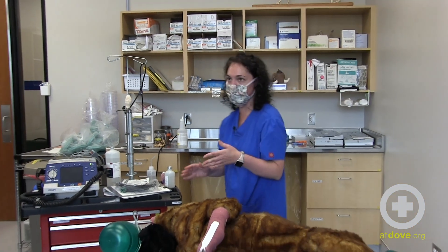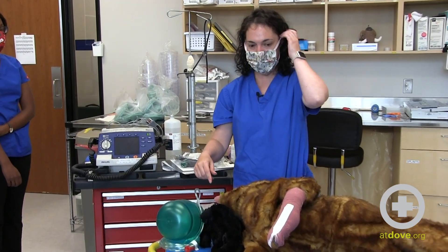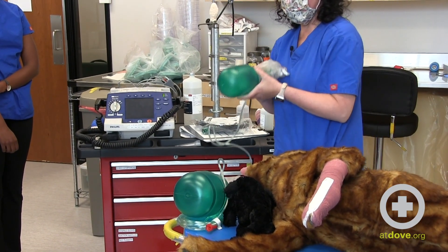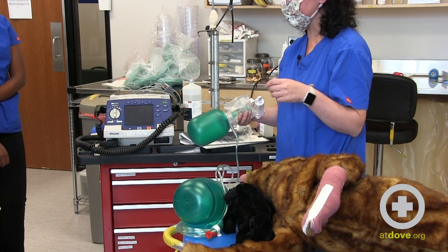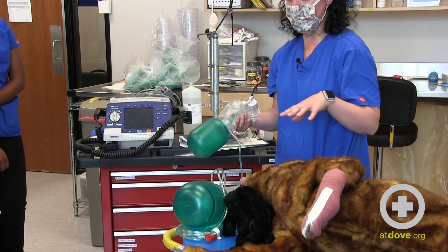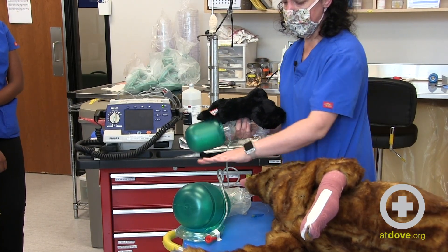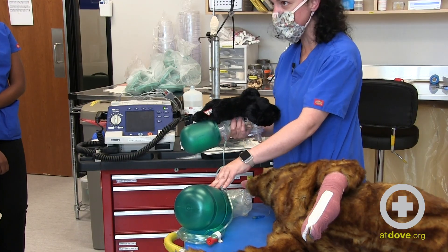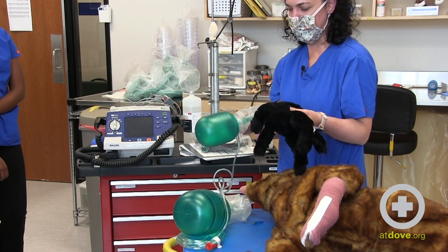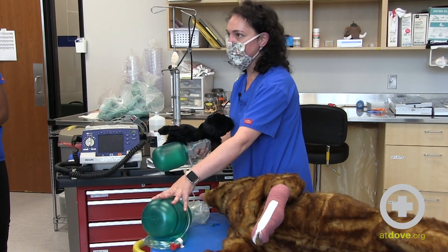The next thing we talked about is ventilation — using an Ambu bag versus an anesthesia machine. In this demonstration I have an Ambu bag. A few things to highlight: they do come in different sizes, much like changing out the reservoir bag on an anesthesia machine. You want to choose the right Ambu bag size for your patient — this bag goes with this patient, and this bag goes with this patient. They come in probably three different sizes; I guide people that if a patient is less than 25 pounds, use the smaller one, and if over 25 pounds, use the bigger one.